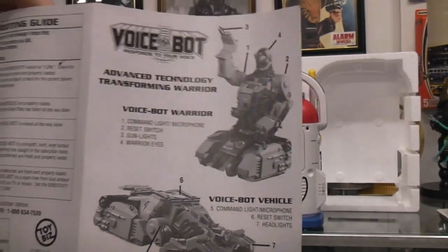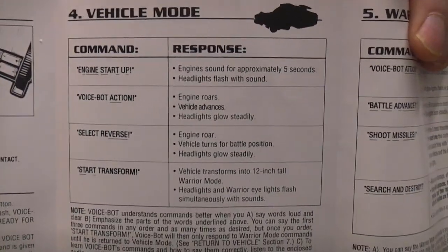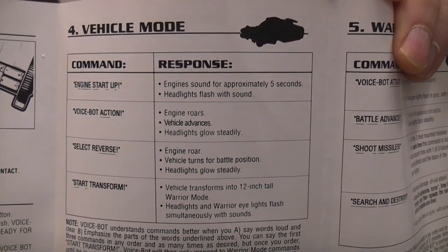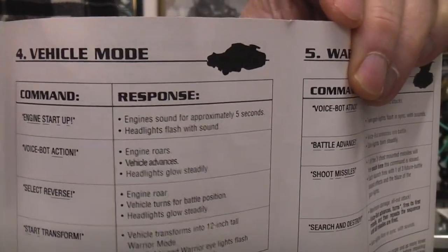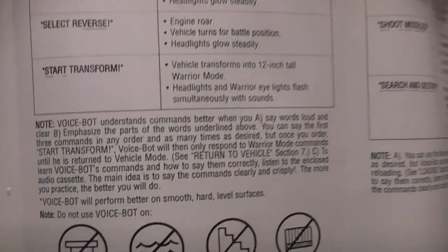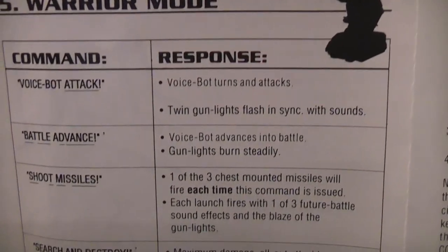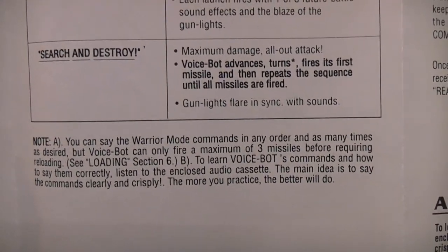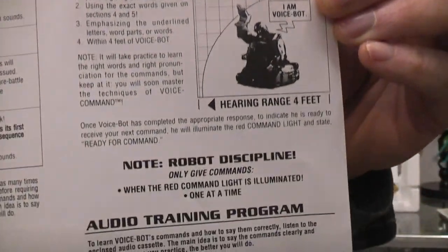'Stay within four feet of Voicebot and always speak directly to him. In vehicle mode the four commands should sound like this: Engine Start Up — carefully pronounce the end and gin in engine, and this and start up. Voicebot Action — stress the act in action. Select Reverse — stress the verse in reverse. Start to Transform — stress the and in start. In warrior mode: Voicebot Attack — stress attack. Battle Advance — stress the book and told in battle and the advance in advance. Shoot Missiles — stress the sh and in shoot and the souls in missiles. Search and Destroy — stress all three words equally.'